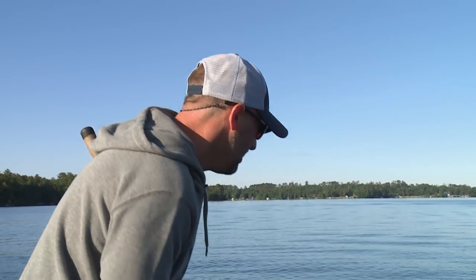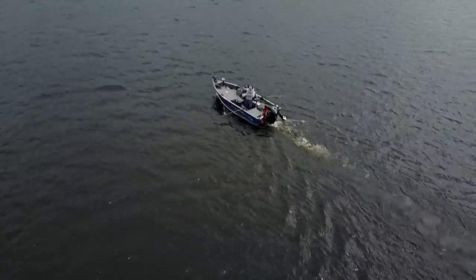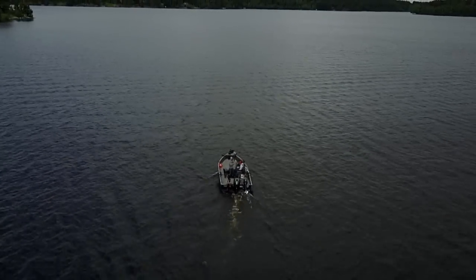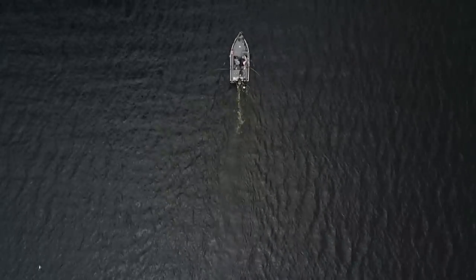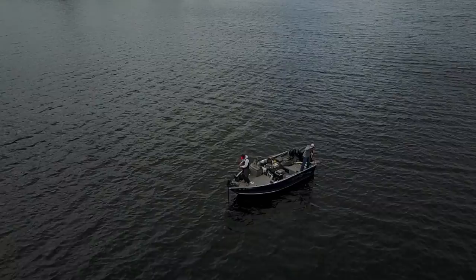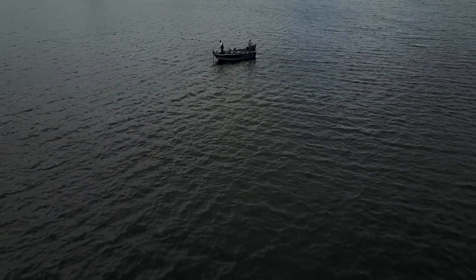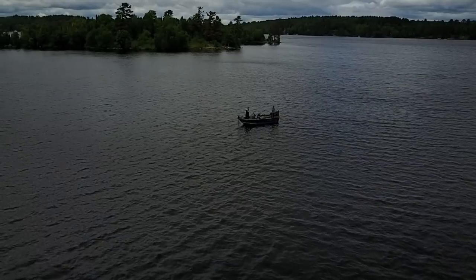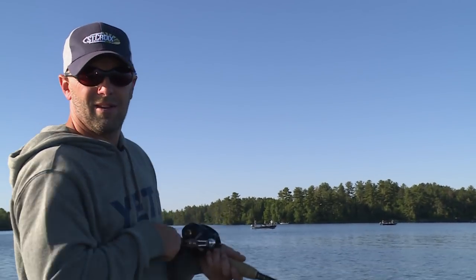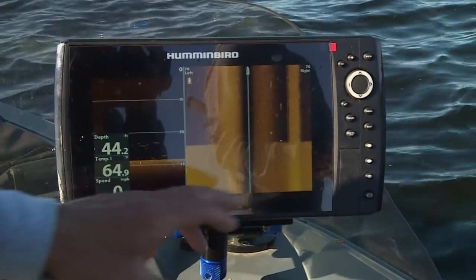Even though we didn't get a bite trolling in this area, the trolling was really beneficial to today's game plan. We were able to locate hard-to-soft bottom transitions and put waypoints on them, and identify areas with lots of bait fish versus areas that seem pretty void of them. Now we have the trolling motor in the water and we're weaving back and forth through those identified areas, using GPS to create a breadcrumb trail — mowing the lawn — to cover every inch of water where those transition areas and bait fish are.